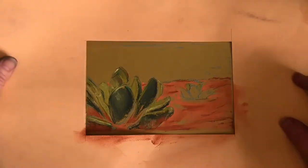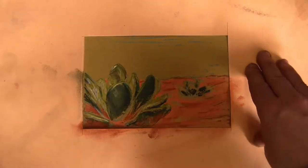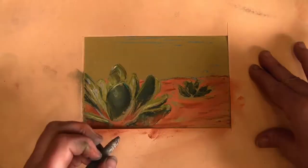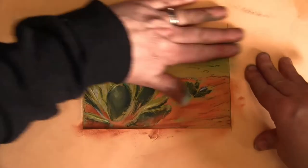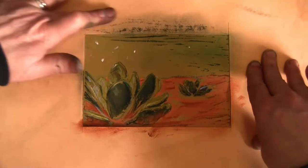I think it looks a bit messy and possibly not as effective as a chalk drawing would be, but very quick actually, so it's a bit of fun, something a bit different. Anyway, I'll probably do a few more. Thank you for watching, bye!